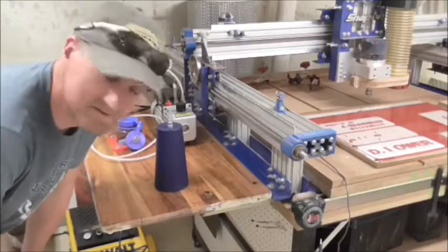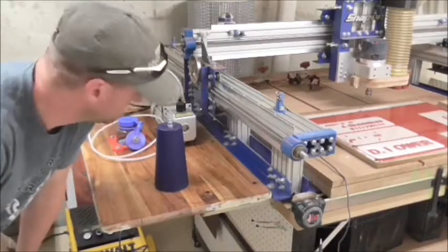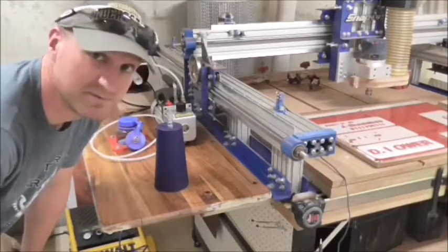The purpose of this video is to give some of my friends at work an update on a project we're all collectively working on together. The next step in my portion of the project is to whip up a quick and dirty vacuum chamber.